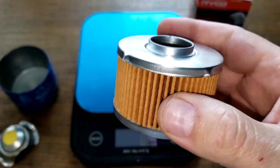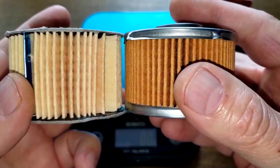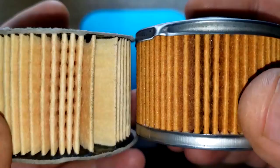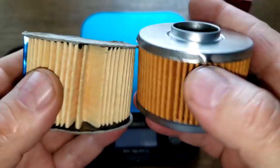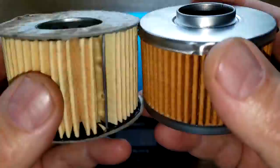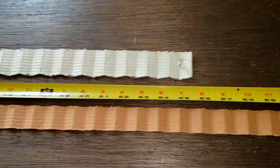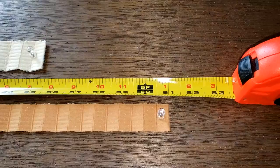So the Ryobi has more pleats but it's not as wide. I can't measure wider because there's glue inside preventing end-to-end measurement, so it's not totally a fair comparison. Stretching them both out flat, the Subaru oil filter media is 55.5 inches long and the Ryobi filter is 61 inches long.